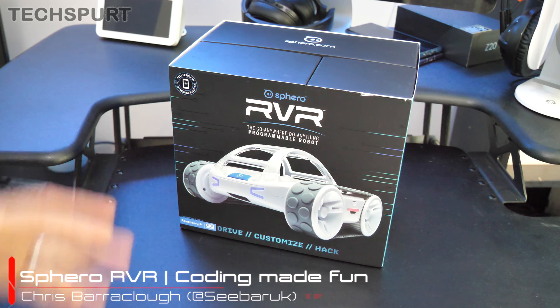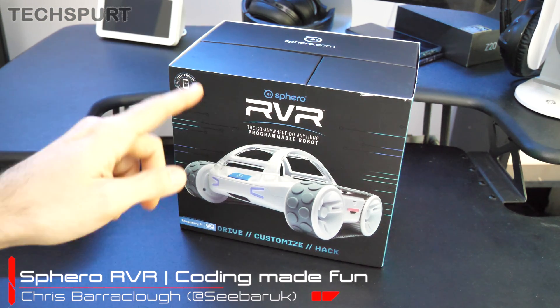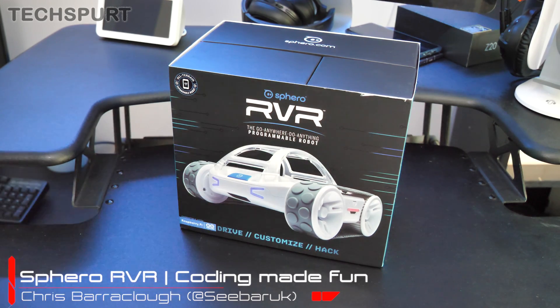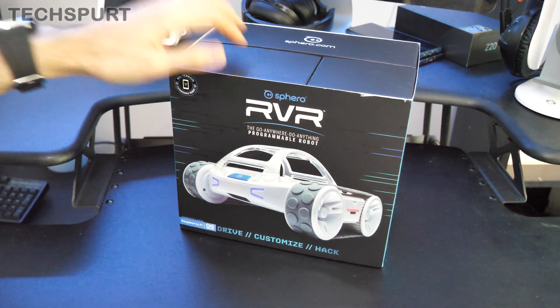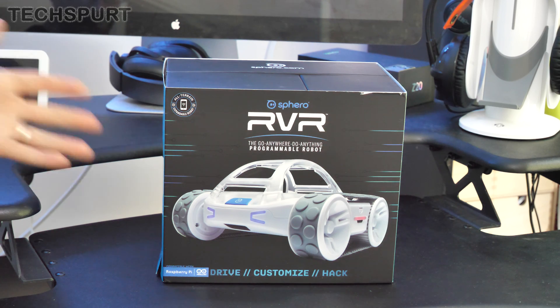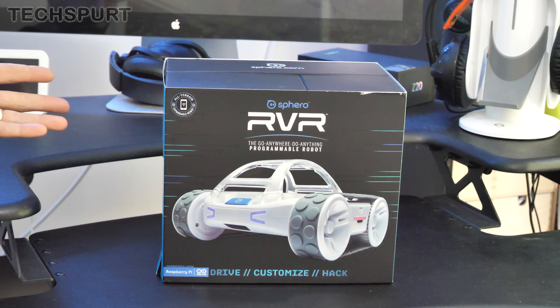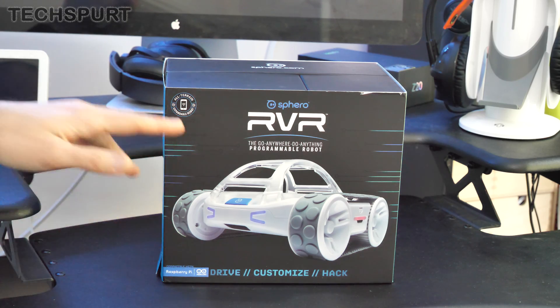Hello gorgeous peeps, this is Chris from TechSpert and this wee chappie here is the Sphero Rover. It's basically a cute little programmable robot designed to teach kids how to code while also making it fun and engaging. It's available right now from Amazon and direct from Sphero as well for 250 quid, or if you're an educational body you can pick up a five pack of rovers for a grand.